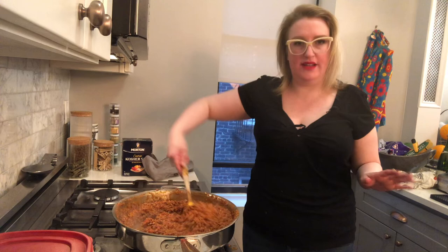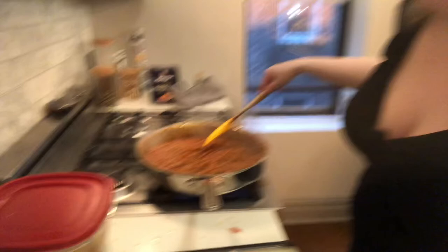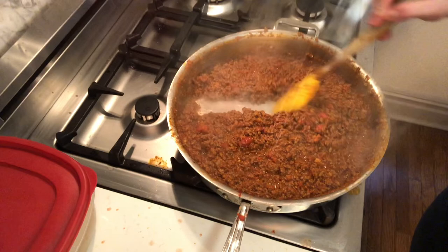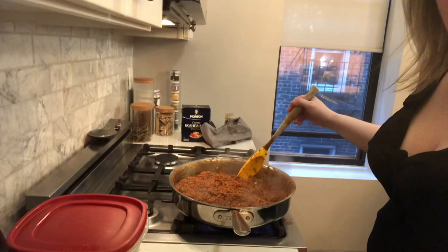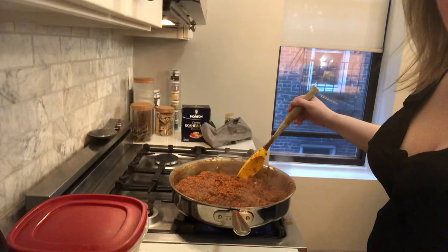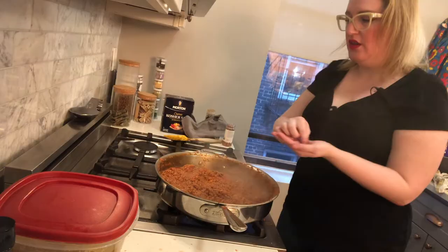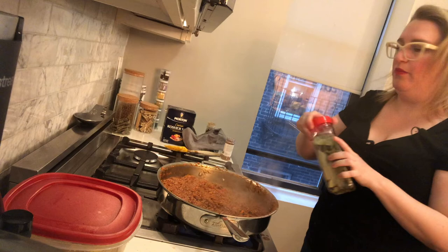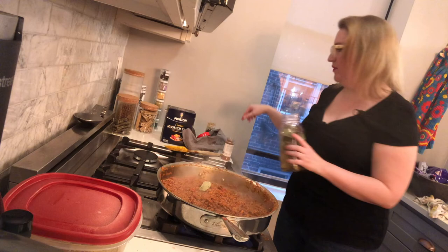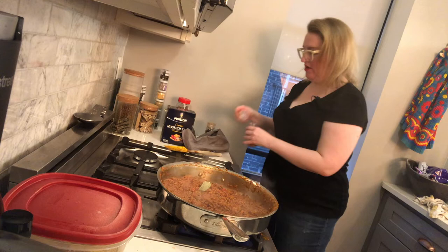It's been about four or five minutes since we started letting this reduce. As you can see, it's barely coming back together when I try to run my spatula through the pan — that tells us there's really not much liquid left and we are ready to add our final layer of ingredients. With nutmeg, a little goes a long way — we're talking about a half or quarter teaspoon just to give a little interest. We're going to put our bay leaf in as well — one bay leaf — and get those seasonings happy together.